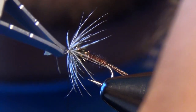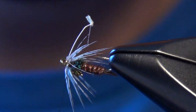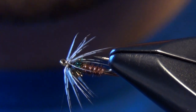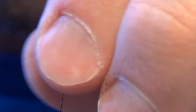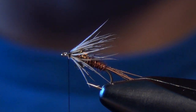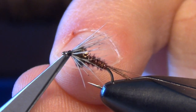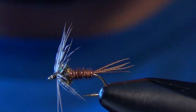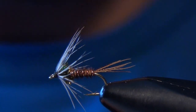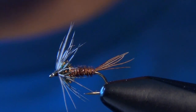Once you have all the fibers wrapped around, you can capture it with your thread very carefully. A couple more wraps for good measure, then trim out the stem. Take the fibers and gently pull them back and lay down a couple of wraps of thread to make sure they're secured. Then we can whip finish. There is our finished soft hackle pheasant tail — not an easy fly to tie in these small sizes. The trick is picking a nice partridge feather that's really fine and being very careful when you wrap it.